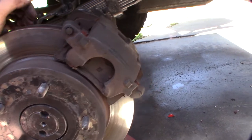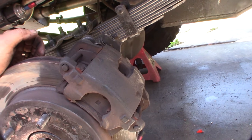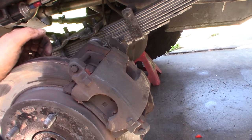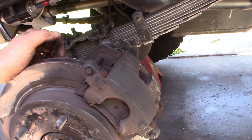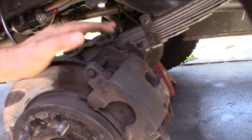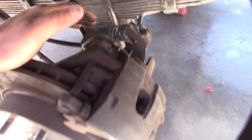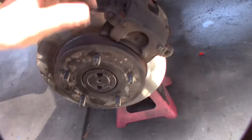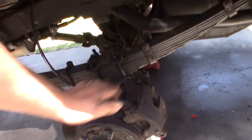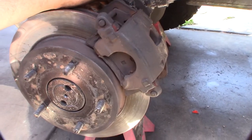There's hardly any documentation on the internet about this — maybe like one video. This is a totally headache caliper compared to everything else. I've done hundreds of brake jobs and this is probably the weirdest set of rear calipers I've ever seen, with the integrated e-brake adjustment. You have to twist the piston — I'll show you that and the tool I got. It's kind of expensive, like 30 to 34 bucks.